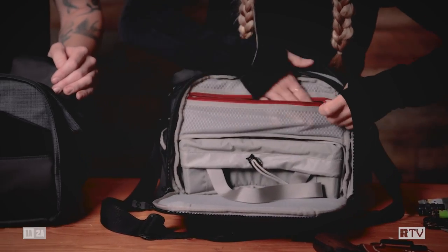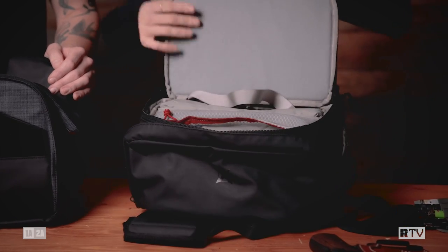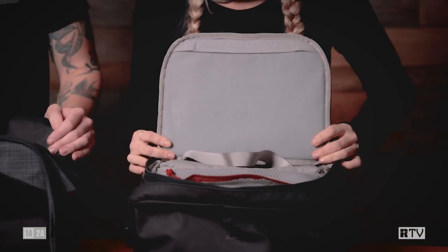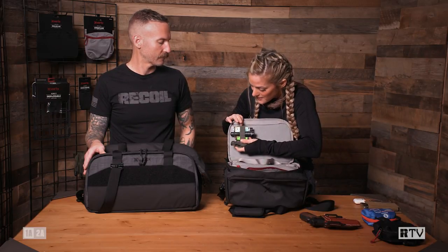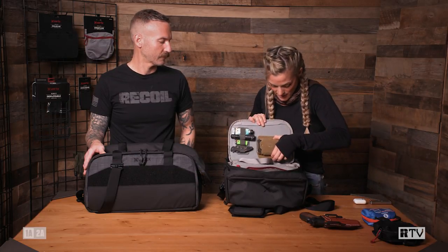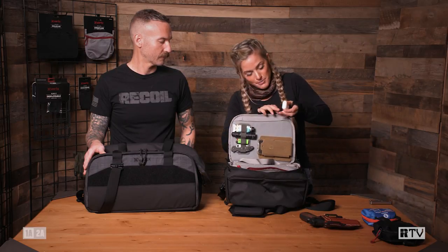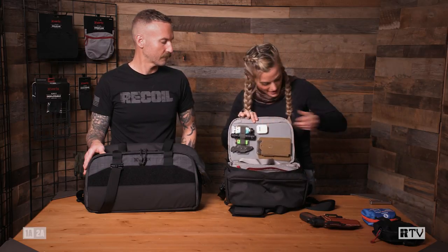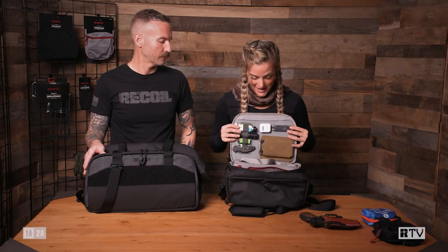We have another nice ventilated pocket, and one of my favorite parts is the Taktagami system right here on this panel. I like to use some of my Taktagami Vertex accessories and transfer my EDC stuff to my range bag so I have everything where I need it. I put a little bit of Velcro on the back of these items and it sticks right here and stays in place.